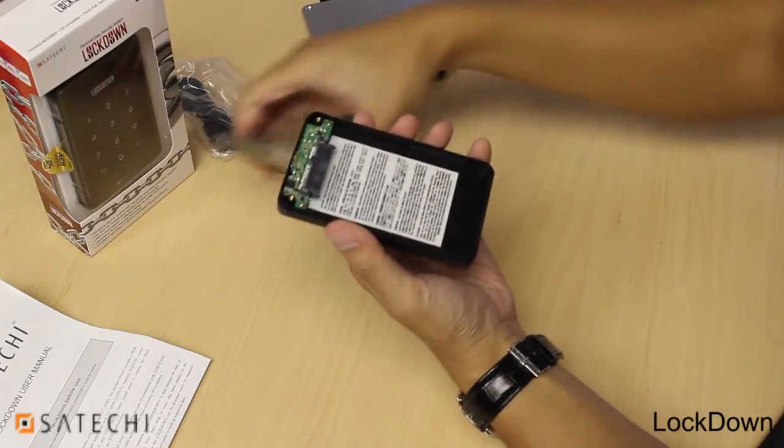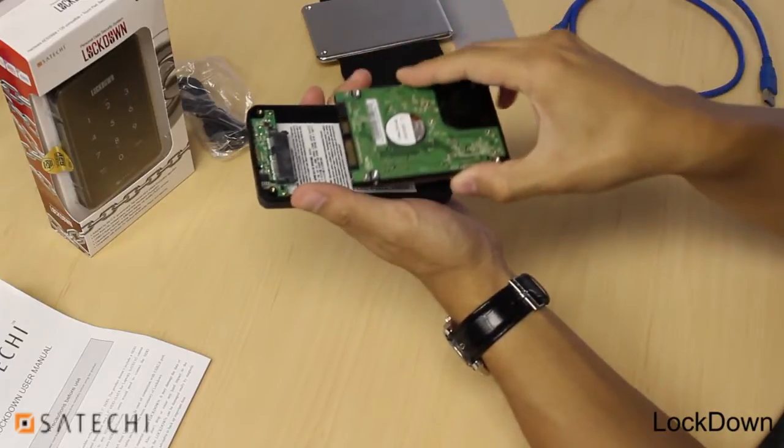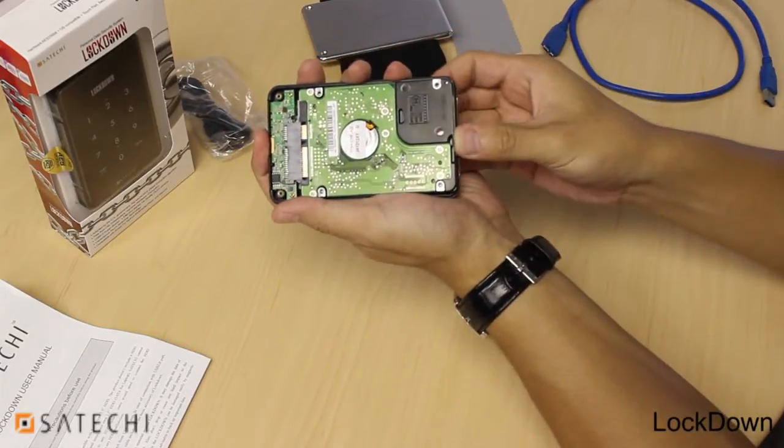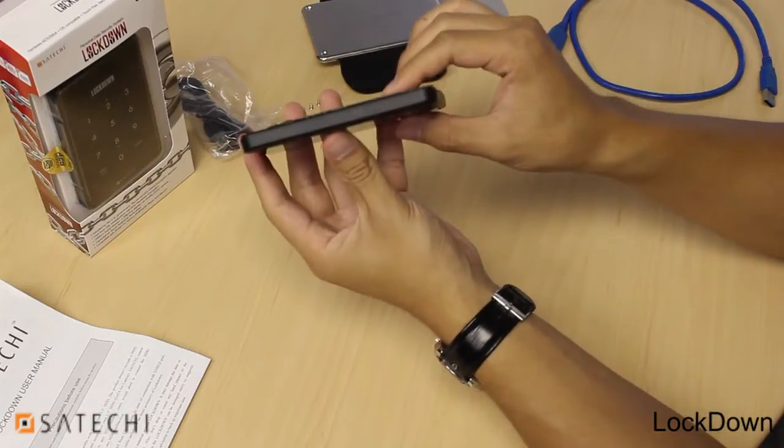Then take your hard drive and align it with the slot. Push in until it is firm and flush against the casing.